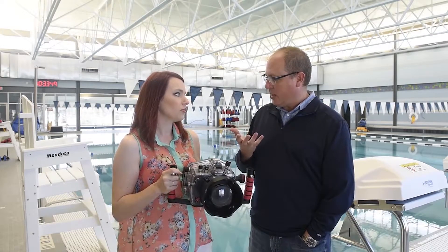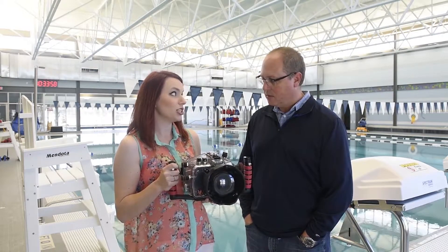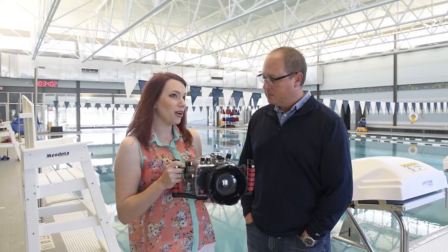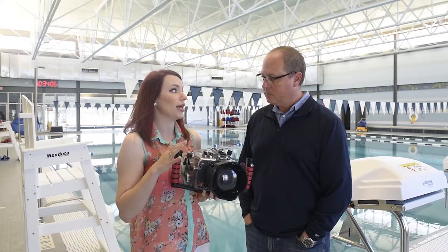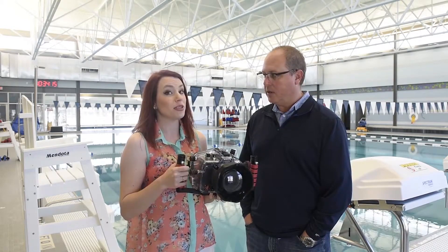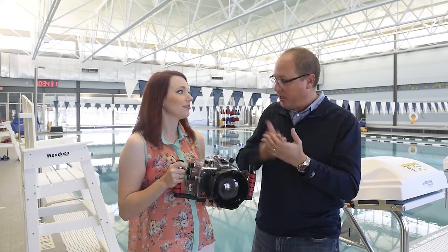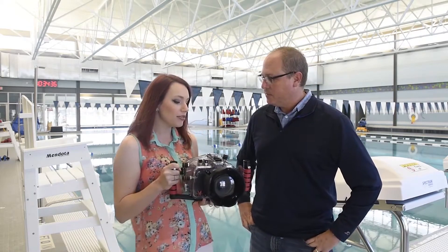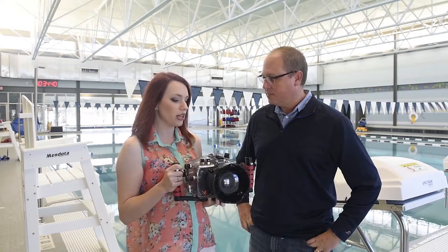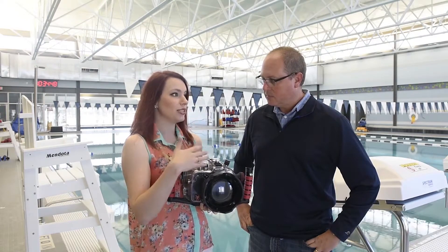Shooting underwater is quite different from shooting on land. You lose about a third of your light just by going three feet under, and you lose most of your reds around five feet under. So editing is a big deal — a lot of color correction and replacing those lost reds. The biggest thing is understanding your camera before you take it underwater; you have to be a really confident photographer first. There's so much trial and error, and post-processing is a whole different world. There's not a lot of information available specifically for photographing people underwater, so a lot of it is just figuring it out.